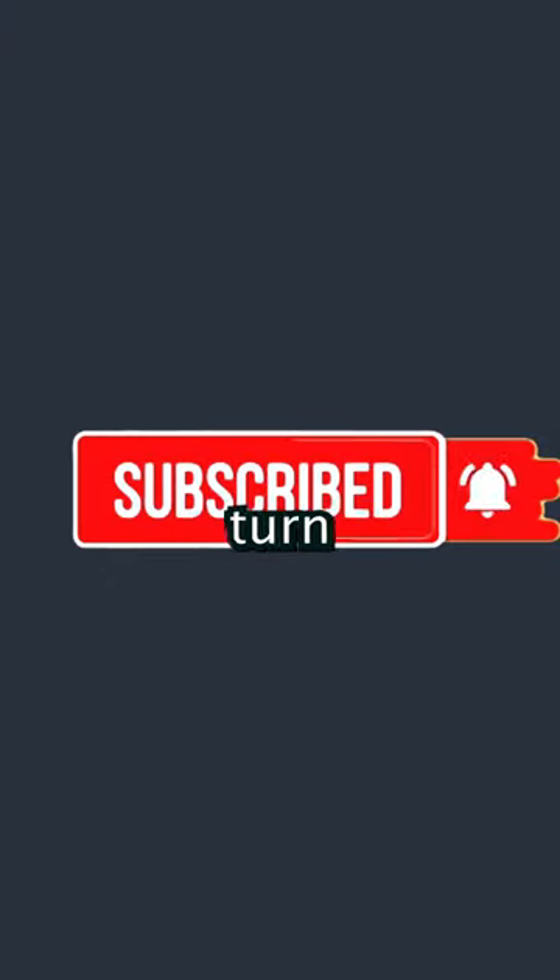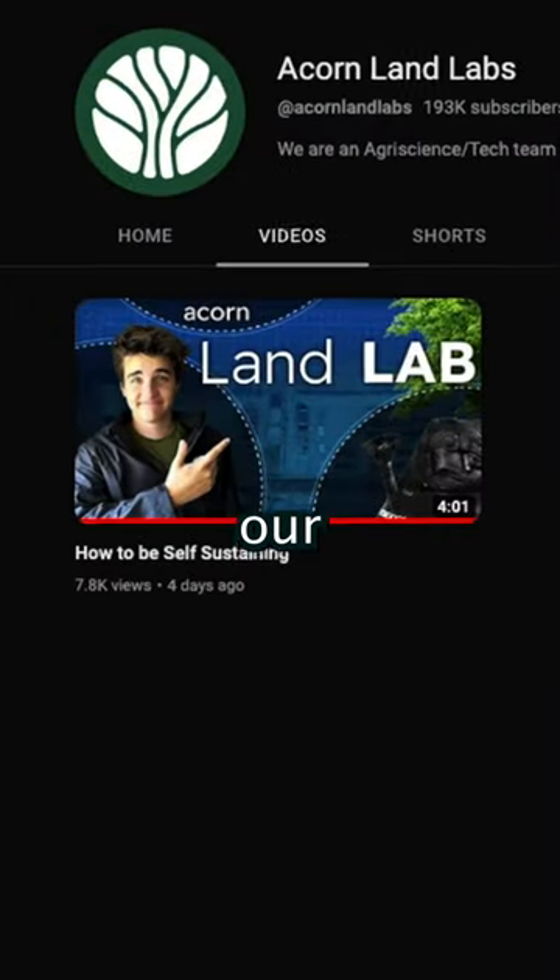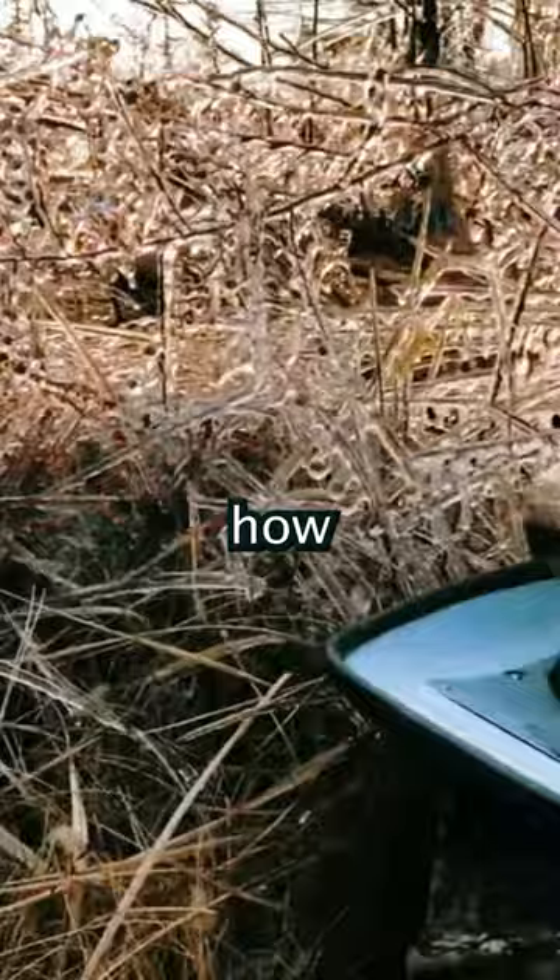If you subscribe to our YouTube channel and turn notifications on, you won't miss any of our long format videos, as these will educate you on all of these sustainable systems and how you can use them.